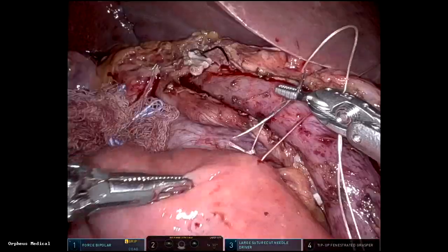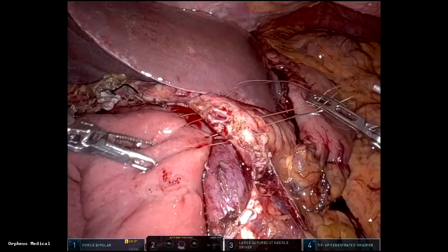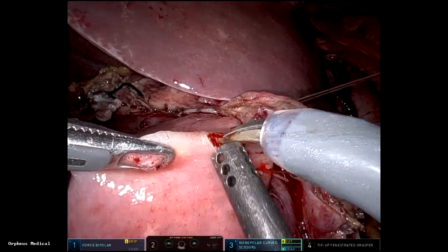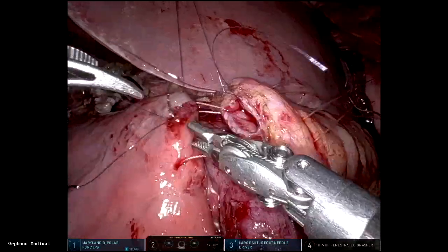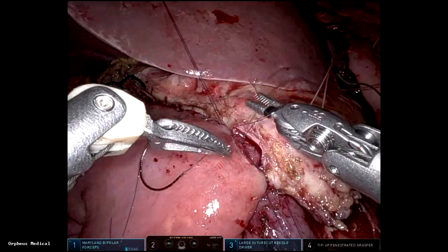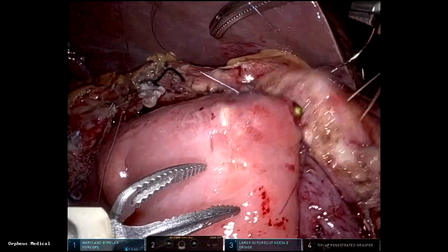The pancreaticojejunostomy is done using a modified Blumgart technique. Those are 3-0 vicryl sutures. I switch to 3-0 silk through and through the pancreas, then bowel, pancreas, then bowel again. The duct-to-mucosa anastomosis is made with interrupted 5-0 monocryl sutures — the posterior row is placed and then tied at the end.